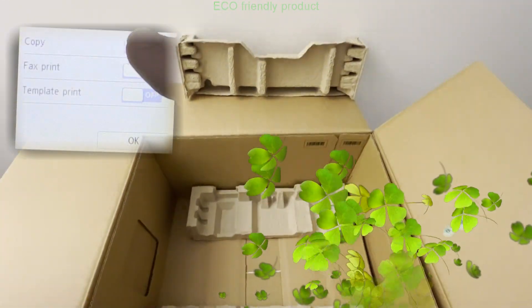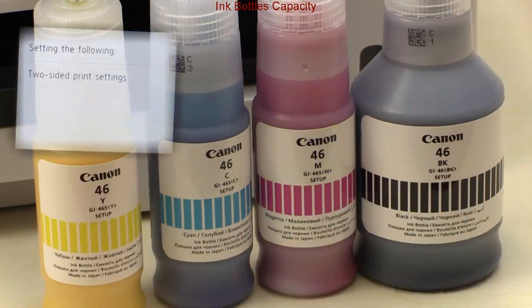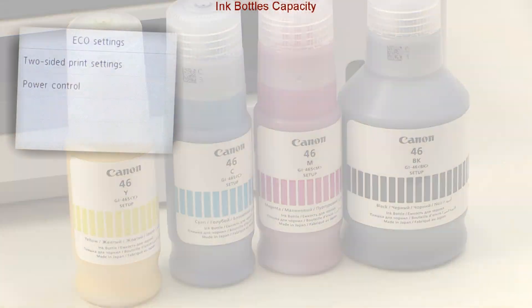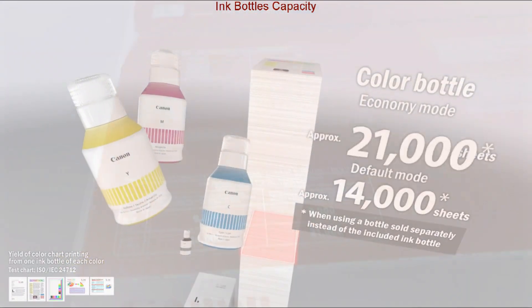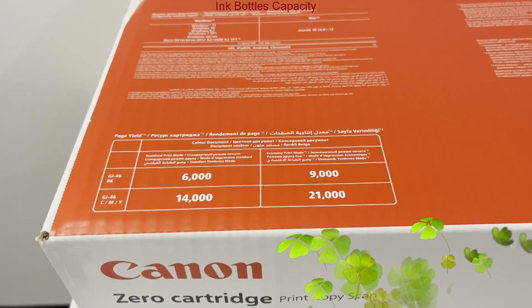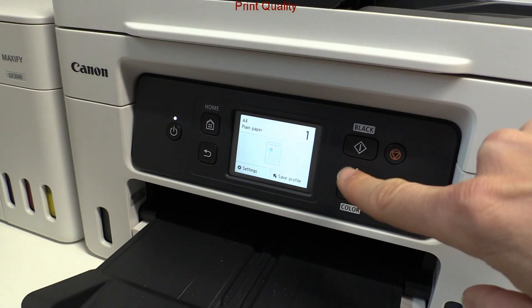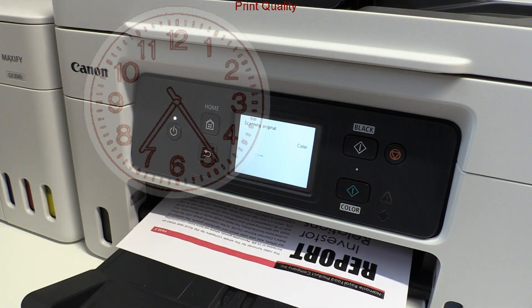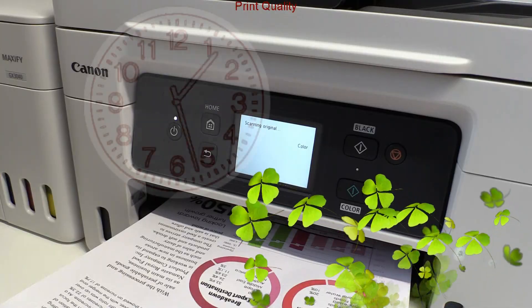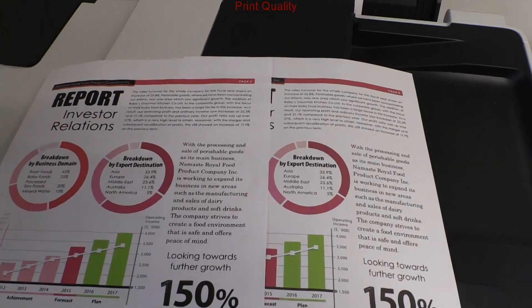Both models also support auto two-sided print to reduce paper consumption. Out of the bottles you can print thousands of pages, and 50% more when eco-mode is used. Here I copy two times with standard and eco-mode — the eco-mode still provides decent quality with a little bit less density.